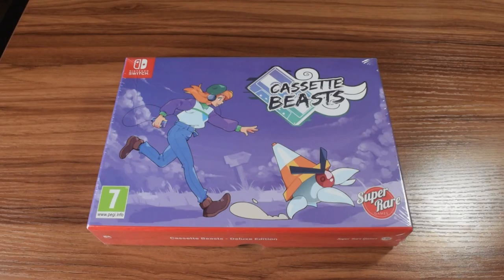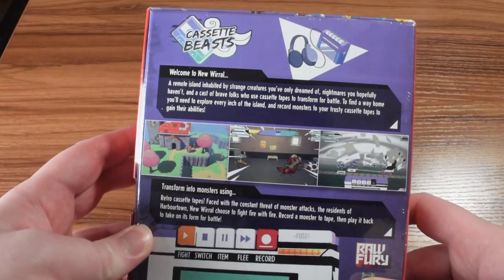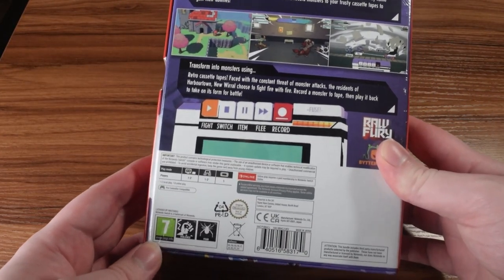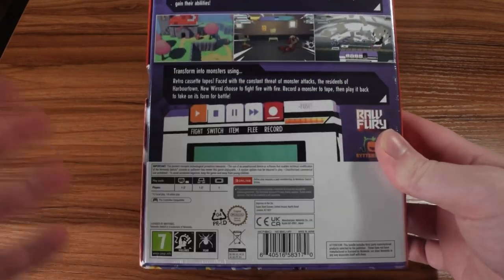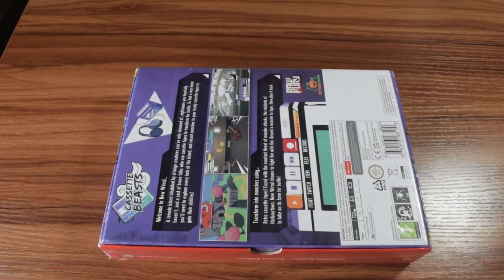Here we've got the Physical Deluxe Edition for Cassette Beasts. We're going to take a look at it, open it up, and see what's inside. On the back, that's the description of the game, as you would expect on the back of a game box. But there's a bunch of stuff in here, so let's go ahead and open it up.